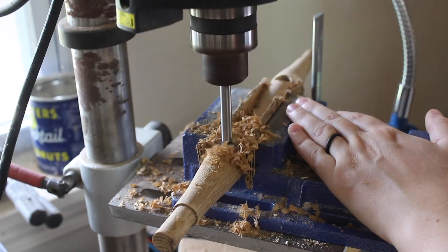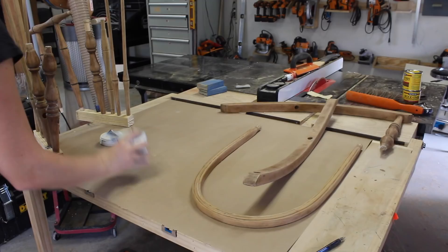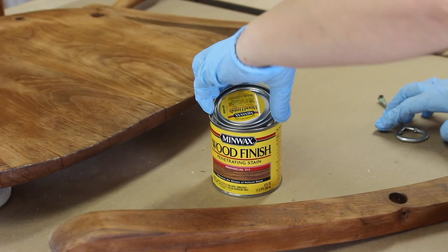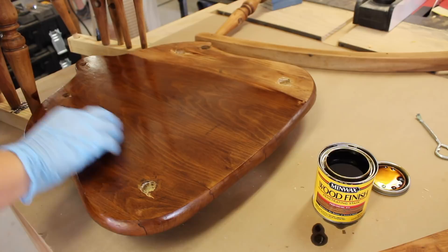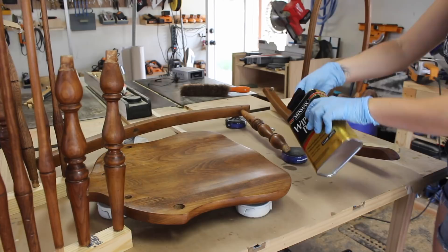To make the finishing process a little bit easier, I grabbed some scrap material and drilled some holes in it to hold all the spindles. Then I pulled out my bench cookies to hold my seat. I started the finishing process off with the Minwax Pre-Stain Wood Conditioner, which makes the stain go on a little bit more evenly. After getting that applied, I moved on to a stain which I let my mom pick out — she chose the color Provincial, which I think is a little bit darker than the original chair, but I still think it suits the chair very well. After putting on a coat of stain and letting that dry, I then applied three coats of Minwax Wipe-On Poly. I've recently adopted the practice of using a cut-up t-shirt to apply my finish, and I'm really happy with the way it comes out.